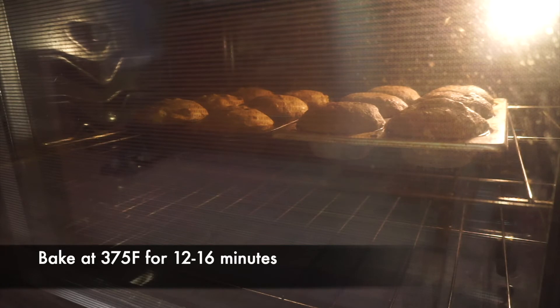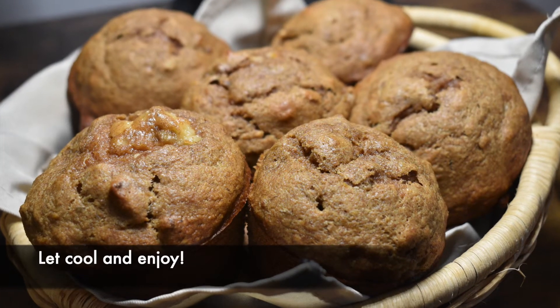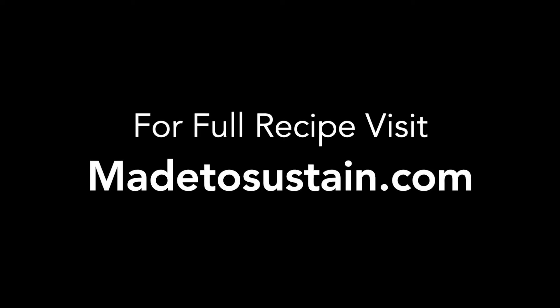Bake the muffins at 375 degrees Fahrenheit for about 12 minutes and enjoy. For the full recipe visit madetosustained.com, thanks for watching.